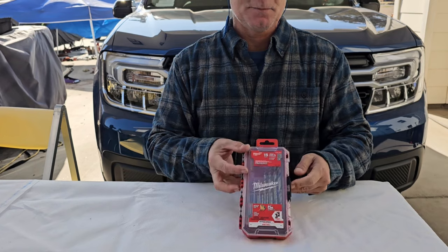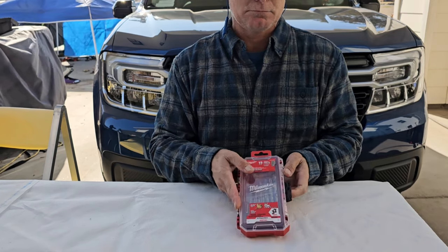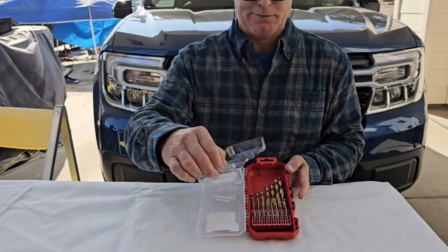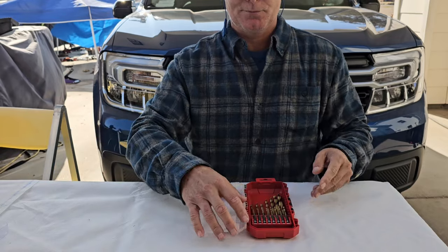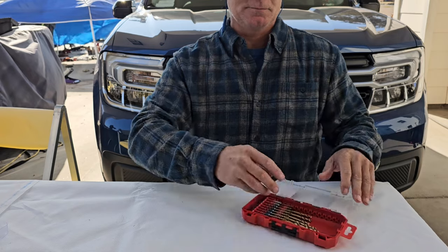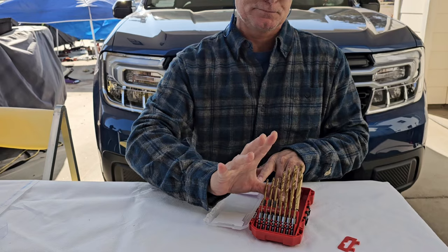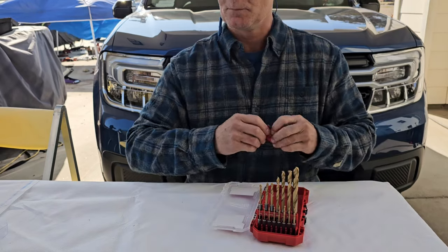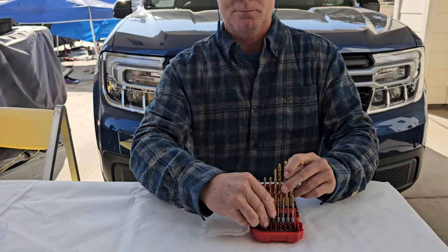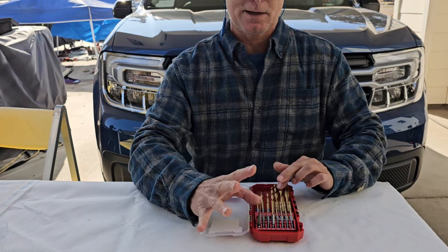Let's get a picture there. Let's open it up. Nice solid latch. Plastic cover. And these fold out like so.